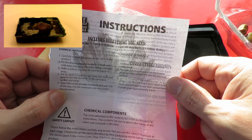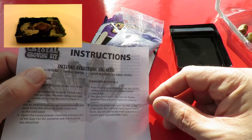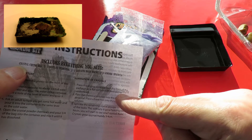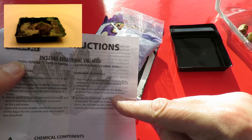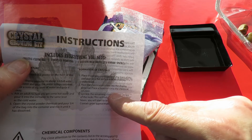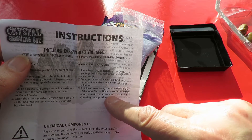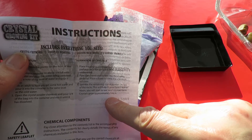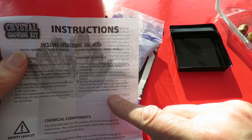Open the crystal powder chemicals and pour three quarters of the bag into the container and mix it until it's dissolved. Place the display pedestal from the front of the package on a flat surface with newspaper underneath. Pour the chemical solution into the display pedestal. Place a base rock into the chemical solution. Sprinkle the remaining crystal powder on top of the rocks. This will help them grow faster — within hours you will see some small crystals form. Crystals grow approximately three to four centimetres.